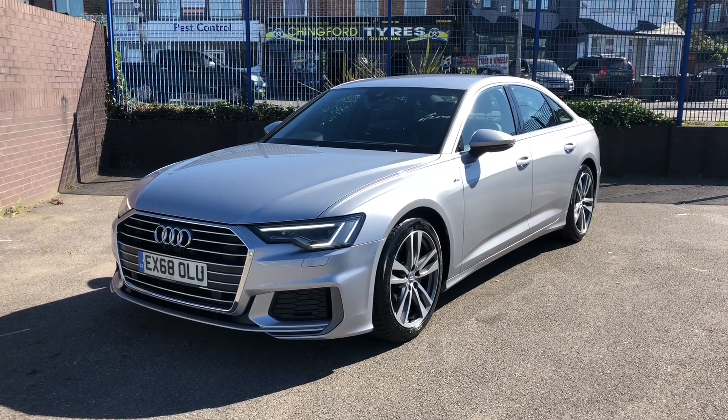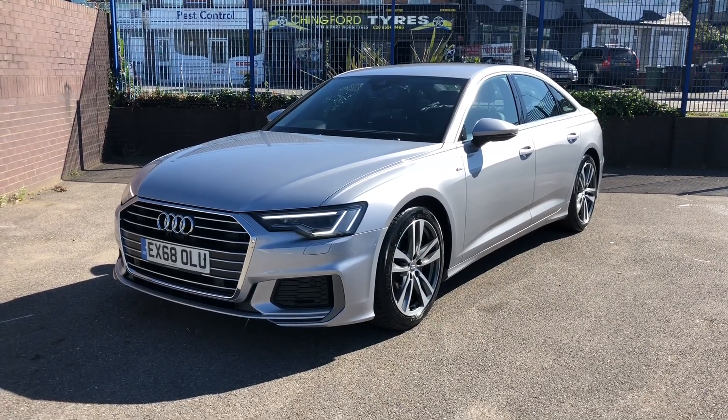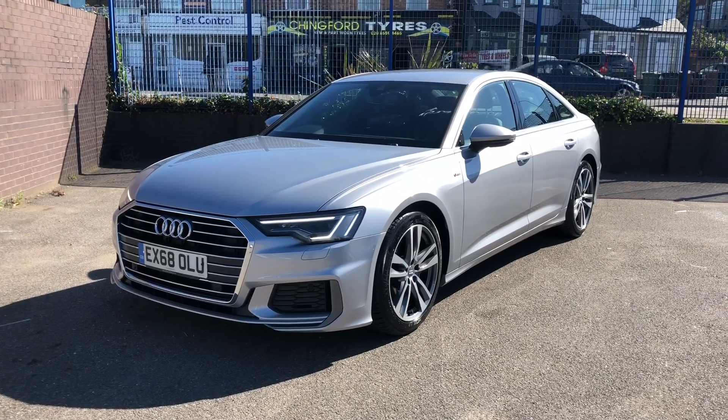What's up guys, Lewis here and welcome back to another YouTube video. Today we're going to be looking at the all-new Audi A6.